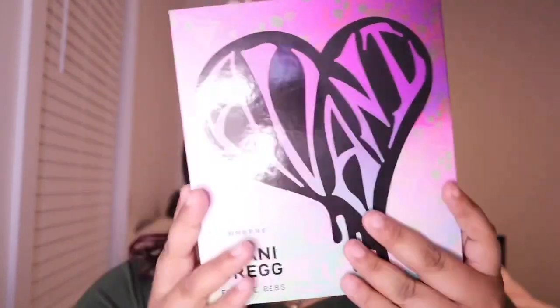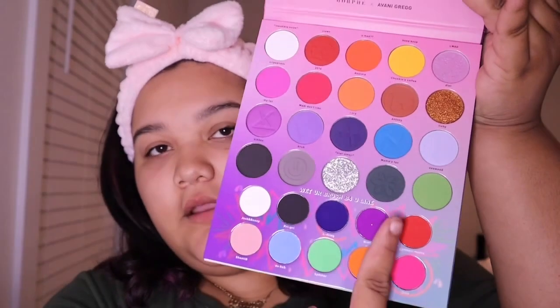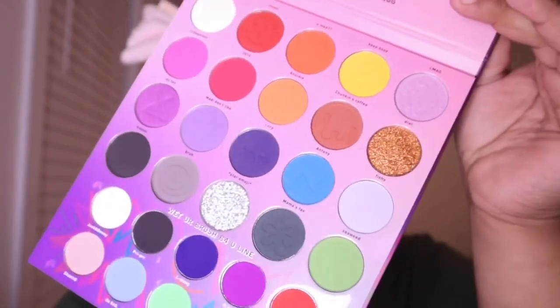I love the packaging, I don't want to mess it up — it's too pretty to destroy. So this is the palette, look how pretty! The colors are super cute. My favorite thing is that there are liners: you wet the brush, put it in, and line your makeup. The eyeshadows are here, and these colors down here are the liners — it actually says 'wet your brush before you line.'